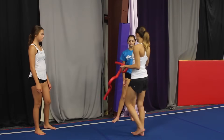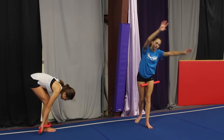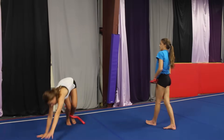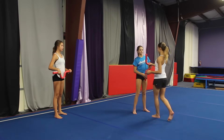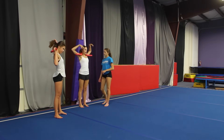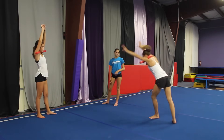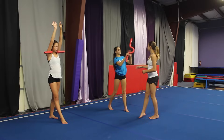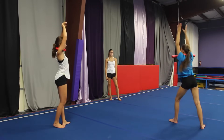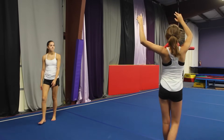Alright guys, so now we're going to be using these for cartwheels. You put this behind your neck, then arms up — this is going to help you keep your arms up by your ears. And then you just keep your cartwheel as normal. The cartwheel is going to be looking better.